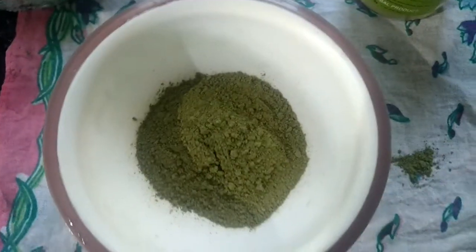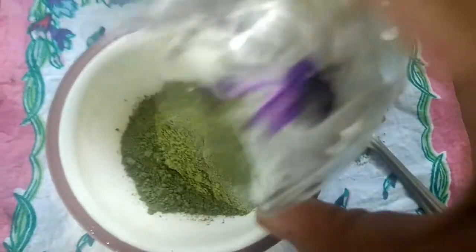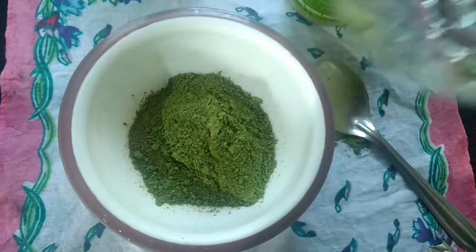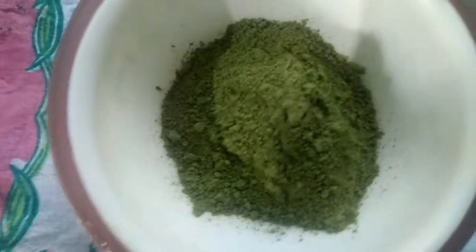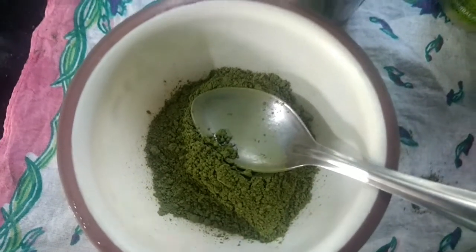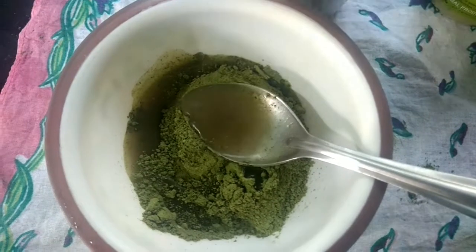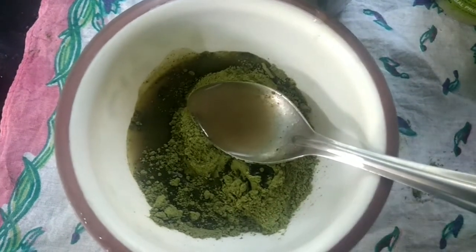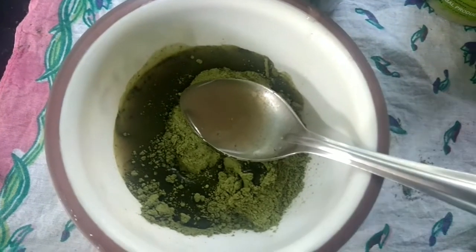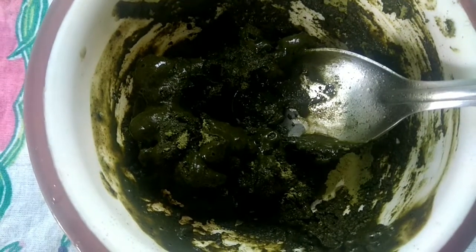Mix 2 tablespoons of indigo powder and paste it. Mix the hair in the scalp and massage it. Use the black color with the hair dye. Mix 2 tablespoons of indigo powder with the dye.